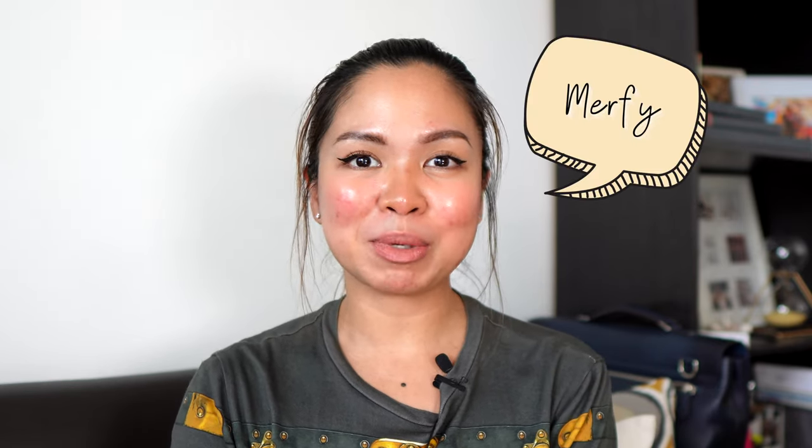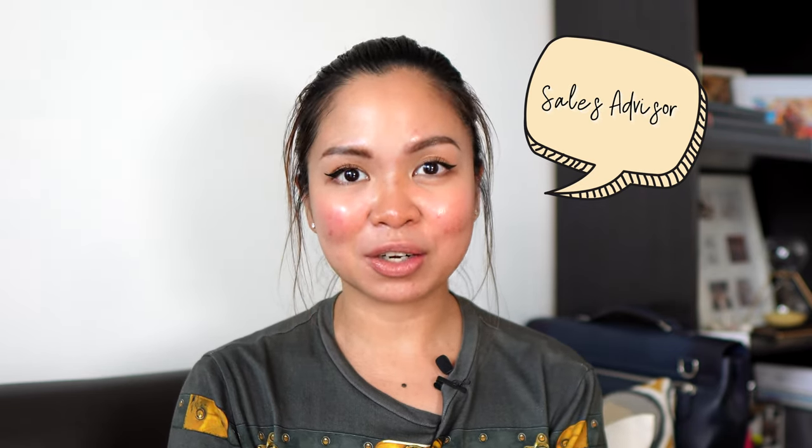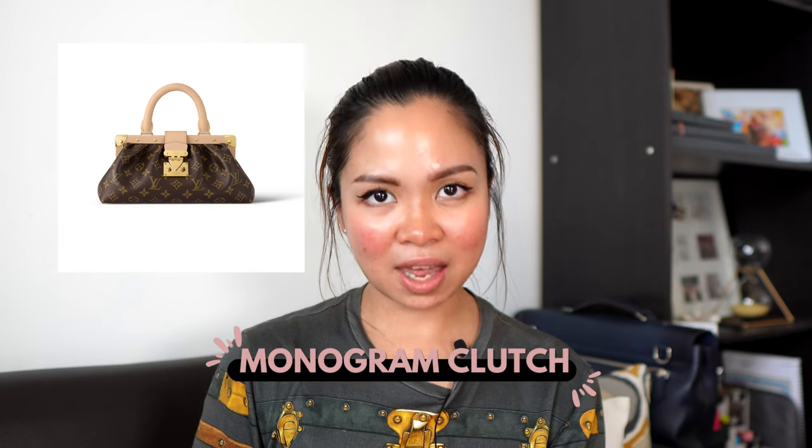Honestly, personal opinion — I quite struggle with it because this is not my style, so if I am going to put myself in a client's position, I do not think this is a bag for me. Hi everyone, welcome or welcome back to my channel. My name is Murphy, and currently as I'm recording this video I am a sales advisor here in Louis Vuitton Singapore. Today we are going to talk about the new monogram clutch in canvas. I posted this on my Instagram a few days ago and received very good feedback, so I decided to review it and share my personal opinion.